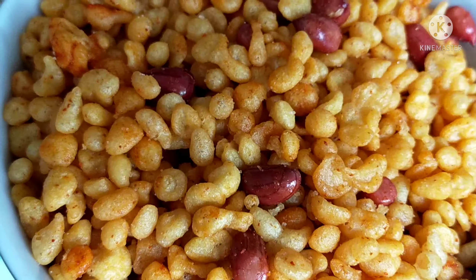I am going to add 1 cup of besan (chickpea flour). It will be crunchy. Add salt and mix it.